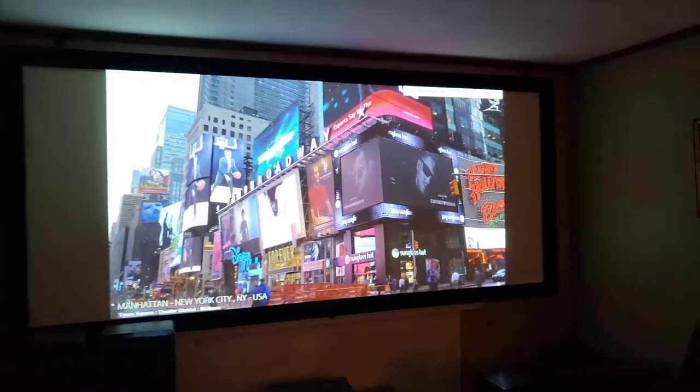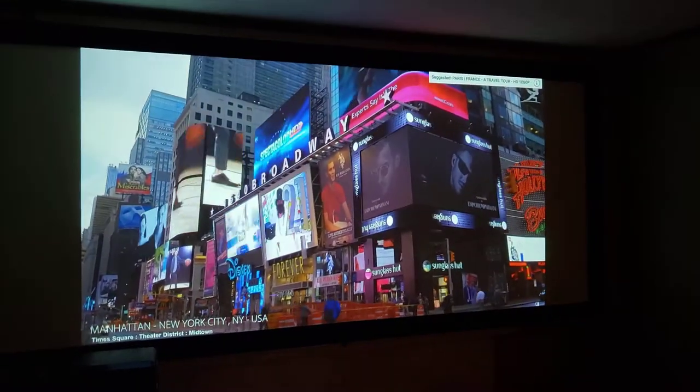Hi, this is Projector Dude. This is a video demo of the Epson 2050.